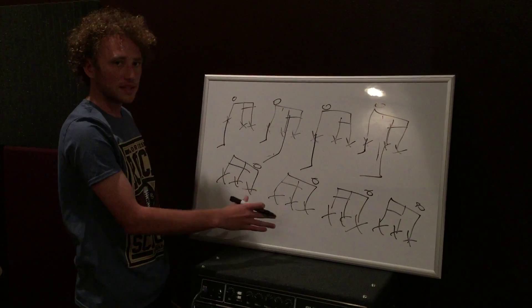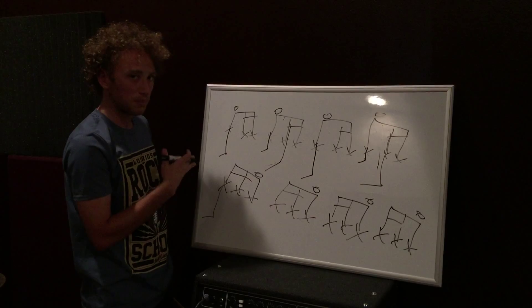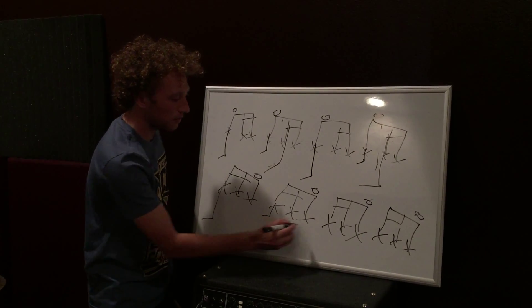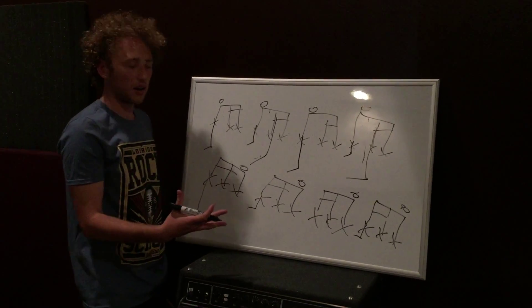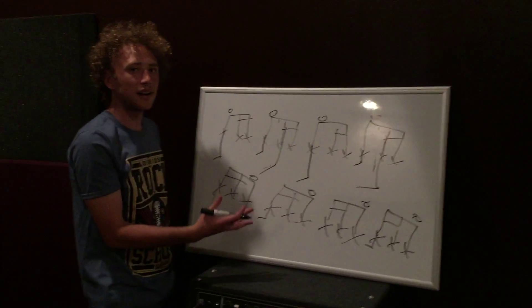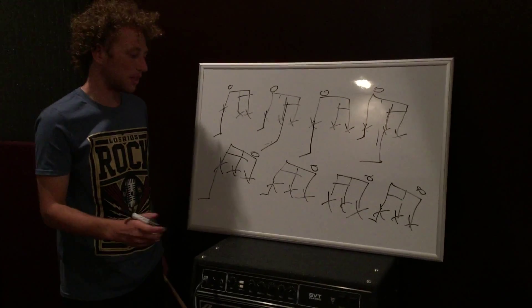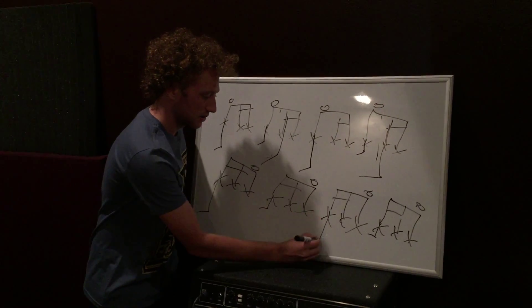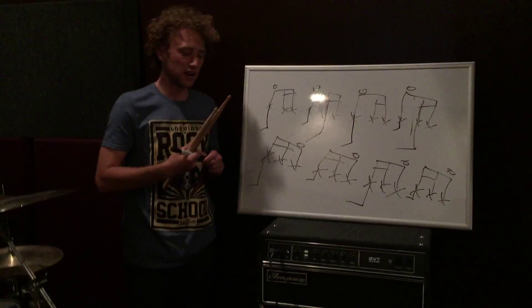All the rules apply for this hi-hat pattern that apply for the first one. So you have the kick drum on beat one, and the snare on beats two and four — the snare remains a constant. However, the kick drum pattern is what I'm going to allow you to play with, so play with the kick drum pattern and do whatever you want with it. So I'm just going to demonstrate again — the really simple one and then all the variations you can do.